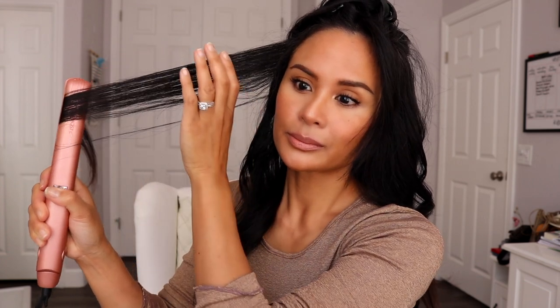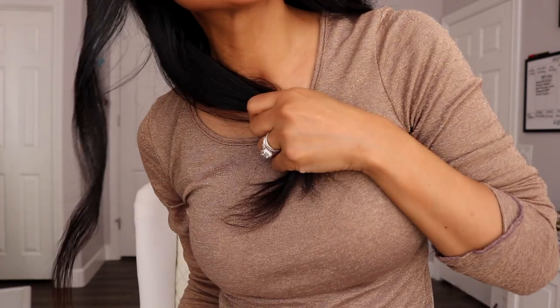Since this is towards my face, I'm going to leave a couple of inches out at the bottom. Taking that top section now. The reason why I'm holding my hair at the bottom is that sometimes it can spread out inside the tool, and holding it helps keep it together.